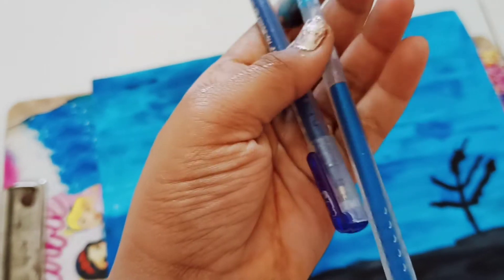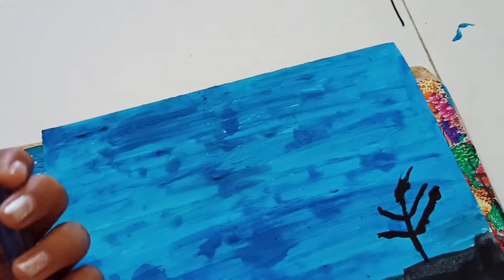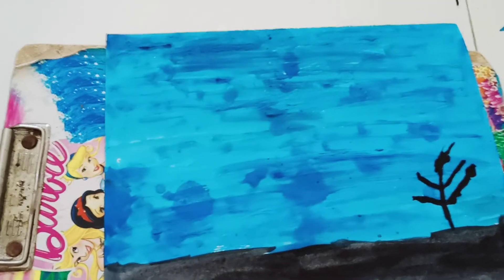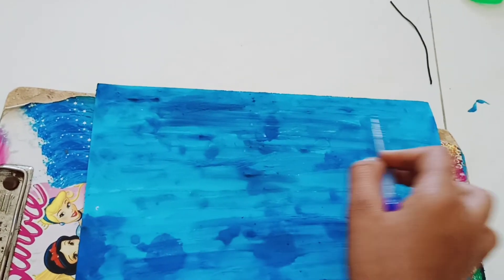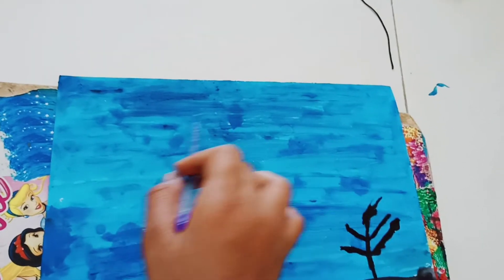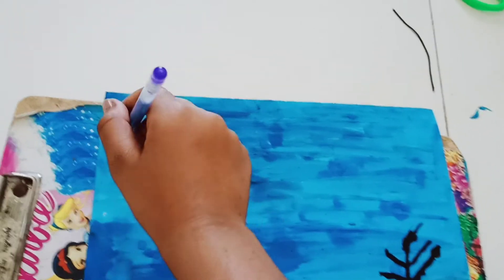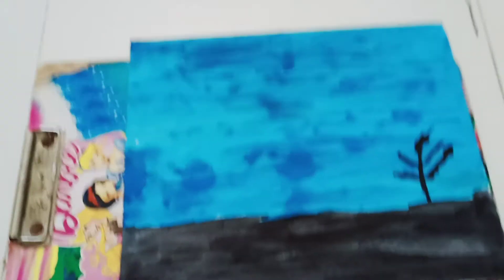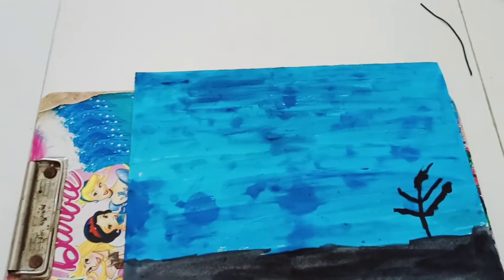First take two shining pens and now do the design. See friends, I'll show how to do it. There are drops like this — now I can paint. I'm going to paint again.